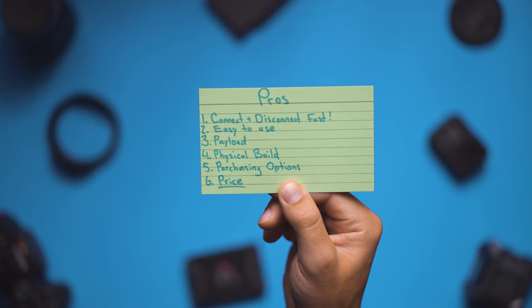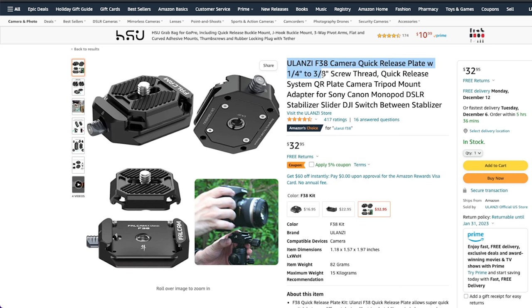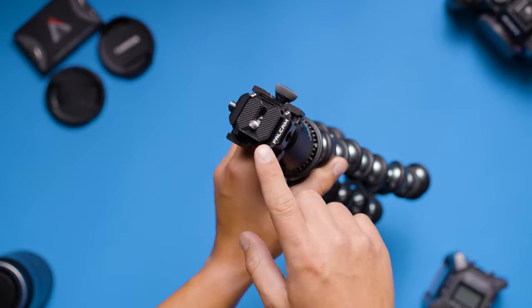My sixth and final pro is the price. At the time of this video, you can order the set — which includes a base plate and a top plate — off of Amazon for $32.95. If you have three cameras, you can get three sets and for less than a hundred dollars, you'll be able to switch your cameras from your gimbal and two tripods in a matter of seconds.